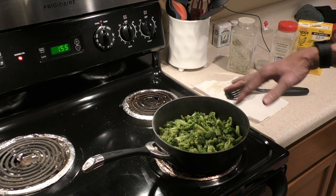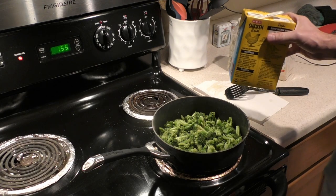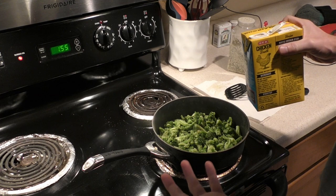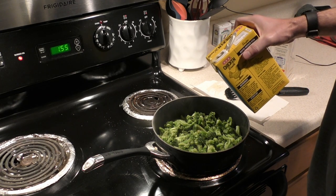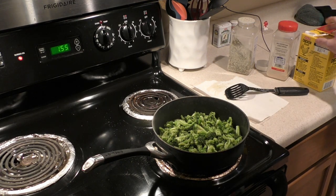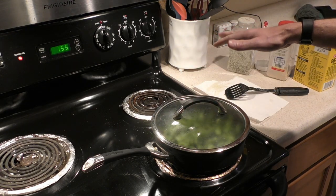After the initial six minutes, the next step is to add some chicken broth. You don't want to put too much — it's just by feel, but usually about this much. It doesn't take much at all. Then put the lid on, leaving it at the same temperature — just a little over medium.